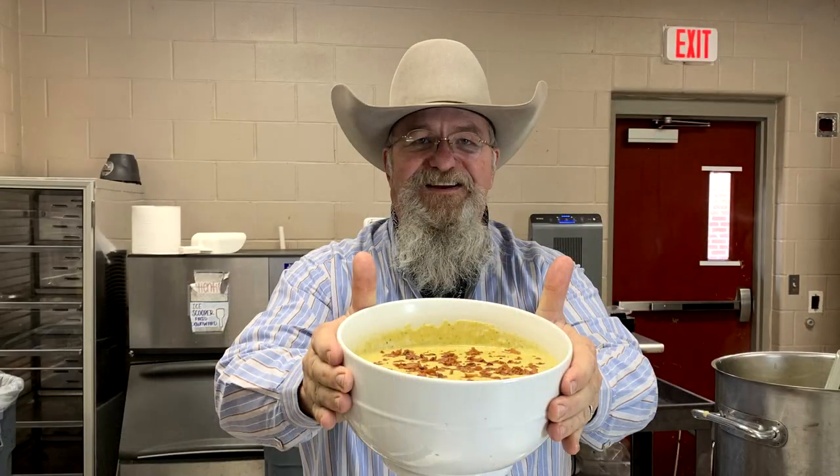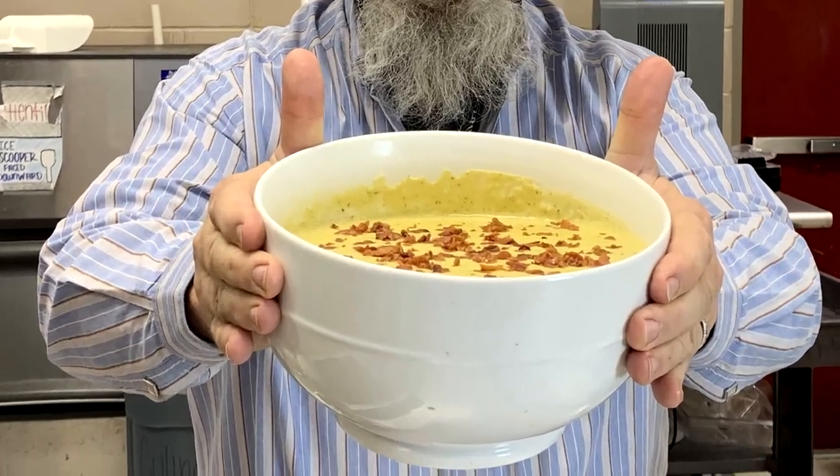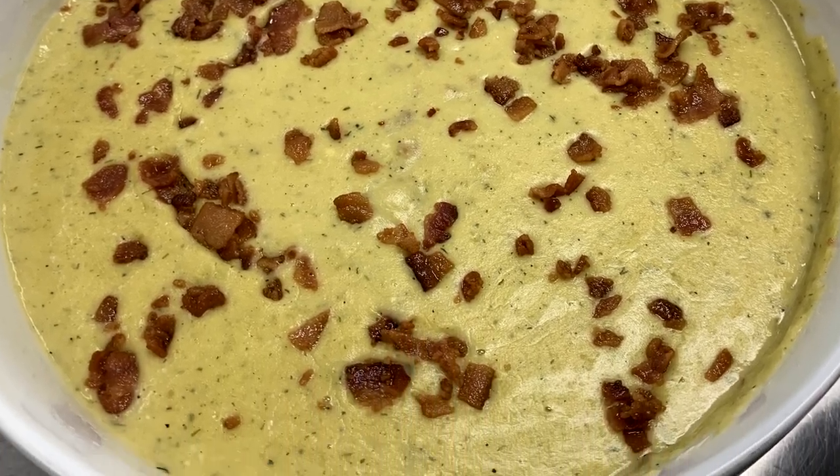Today we're cooking up a homemade soup. This one is tasty and it is hearty. We're going to be using some acorn squash. If you've never had acorn squash before, you will enjoy this soup. It's a wonderful one. We're talking about cooking these, making the soup, so stick around and let me show you how that's done.